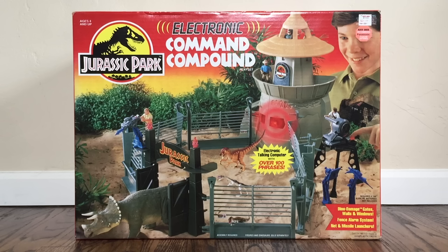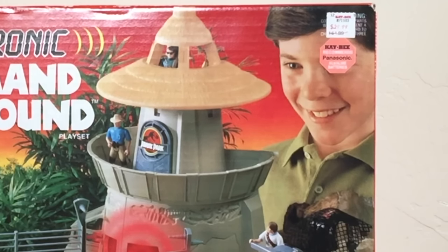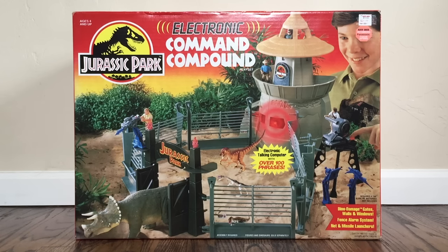Just looking at the packaging, it comes as no surprise that this is absolutely stunning. The aesthetic here is amazing. I absolutely love the dioramas that Kenner created for the Jurassic Park toy line, and they did a tremendous job with this particular set. Not only do you have the command compound itself with action figures and dinos as a visual representation, but you also have an actual diorama with trees and sand — it kind of looks like the area where we saw the velociraptors. You get a little kid enjoying the command compound, and the background has that iconic red, orange, and yellow coloration that still holds up as some of the best packaging ever produced by any toy company.